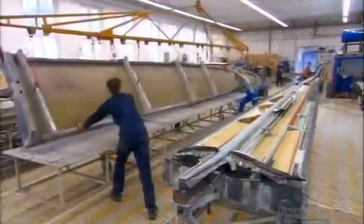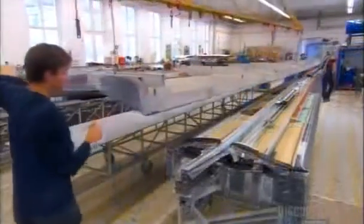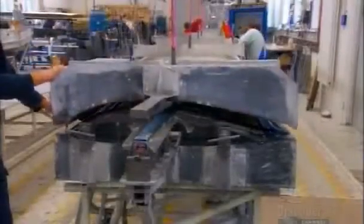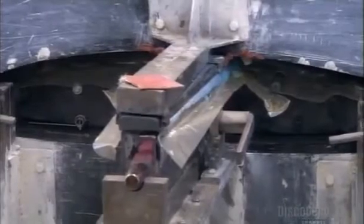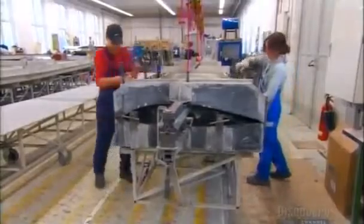Using a crane, workers carefully fit the two wing molds together. The mold's weight forces out any excess glue. They tightly clamp the two molds together and leave them to harden overnight in an oven heated to 60 degrees Celsius.